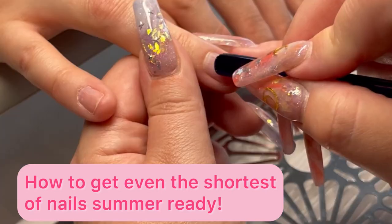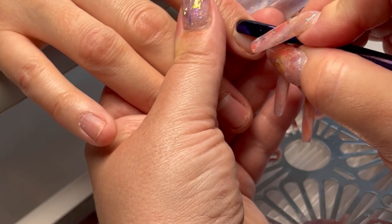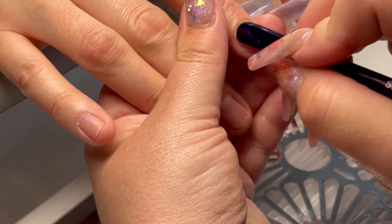Let me show you how to get even the shortest of nails summer ready. You're going to start by pushing the cuticles back — I'm using a double-ended tool from Sunshine Equipment.